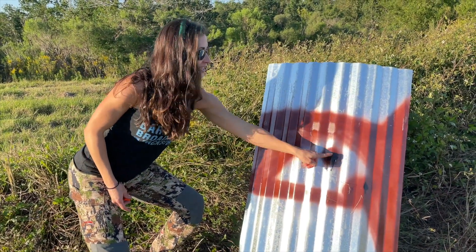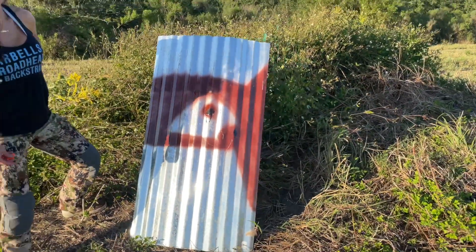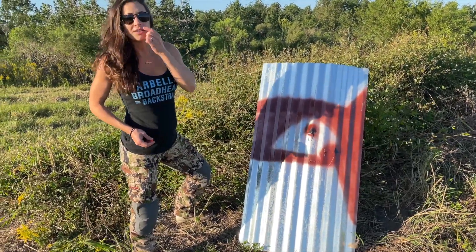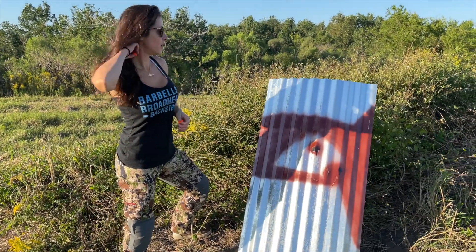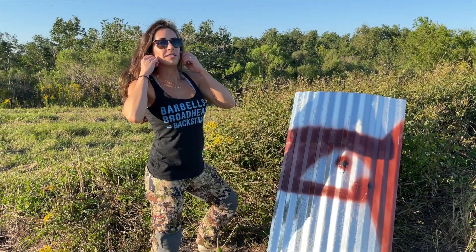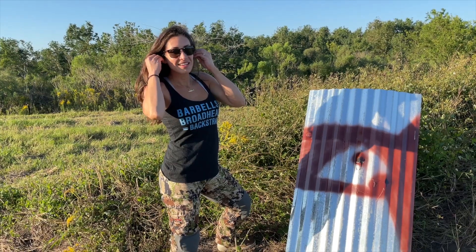Right there — this is where the bullet went. Good shot! That was my first time shooting that gun. Heck yeah! And now we're at about 100 yards. Alright, so don't look at this — you want to back up to like 400? Let's do like 300. Let's go look at the reticles in the scope and check them out.